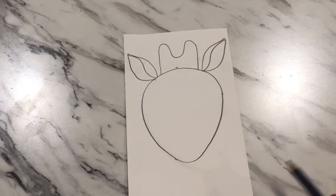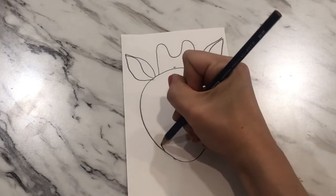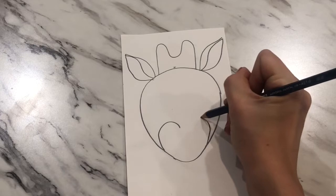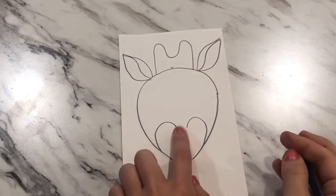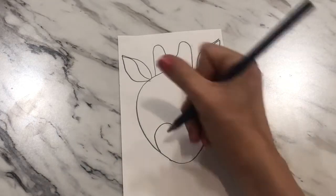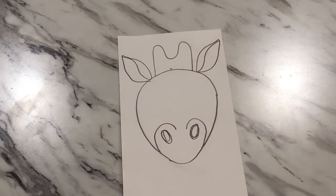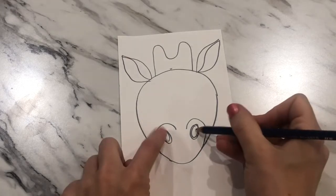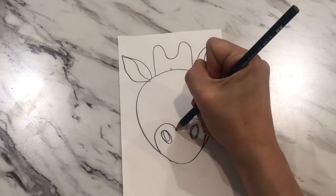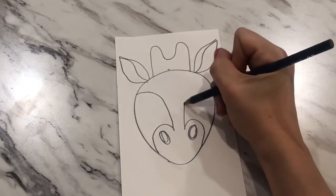Each ear doesn't have to match perfectly — they're allowed to be a little different. Next, let's add some details to the face. At the bottom, bring in two curves for the nose, one on each side, leaving a little gap between them almost like a heart shape. Draw ovals for the nostrils but leave them open for now because we'll add color later.